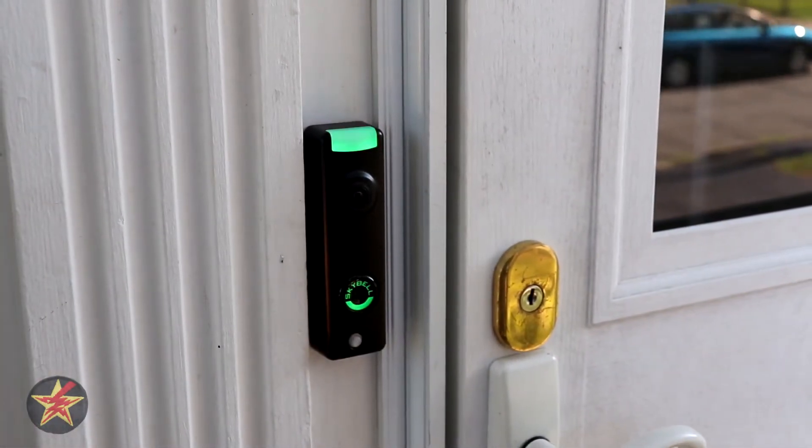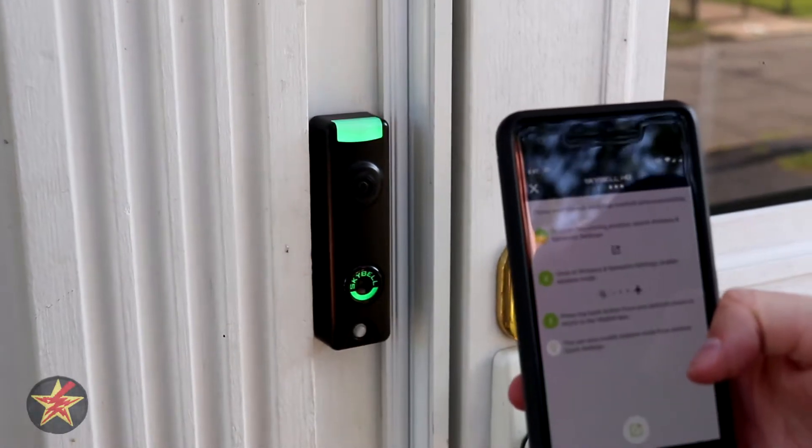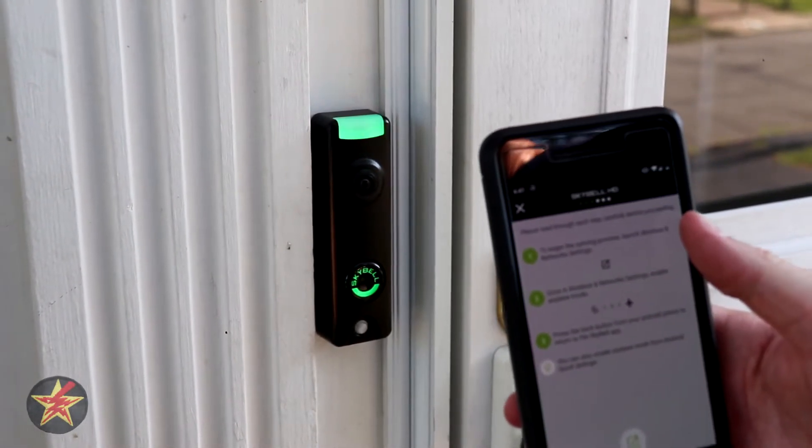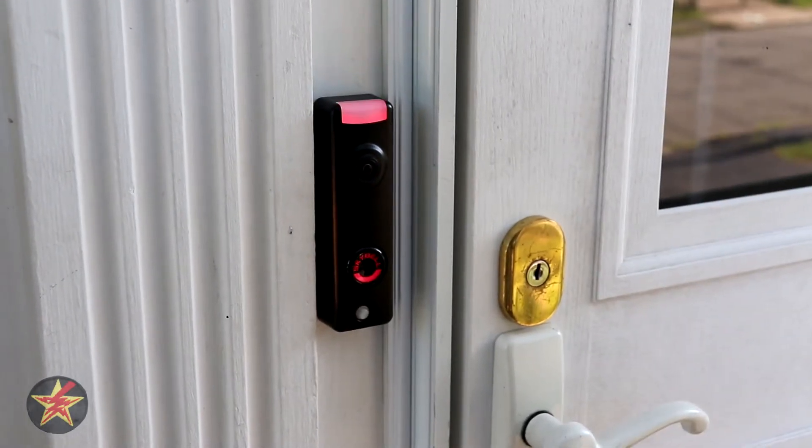Once it starts flashing red and green and you've downloaded the app — indicating flashing red and green — you select next. Then to begin the Wi-Fi network sync, there's some stuff we have to do.